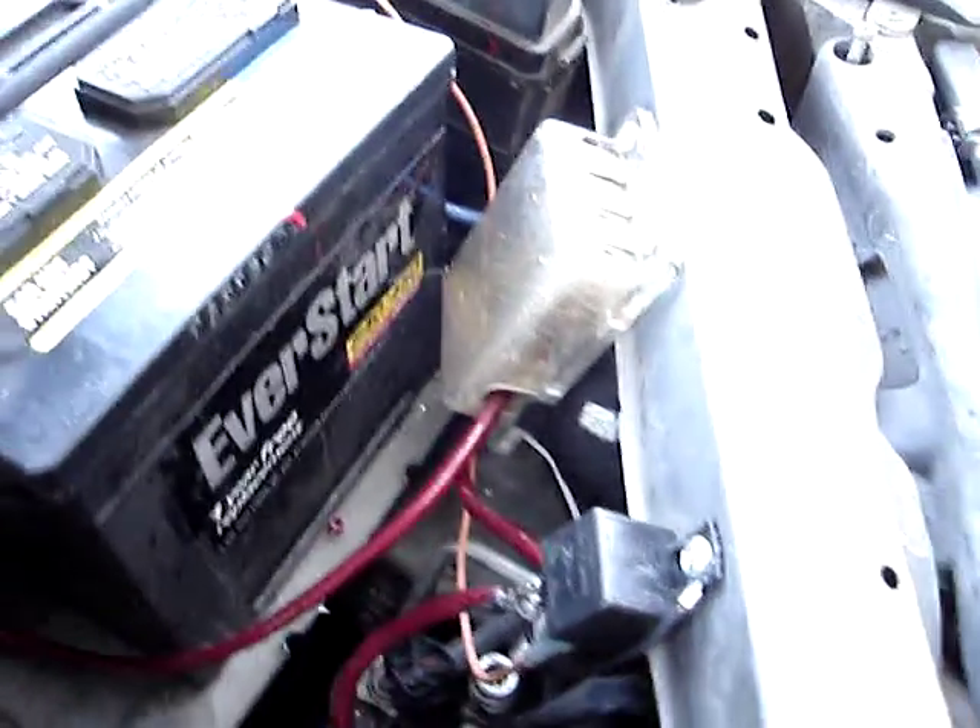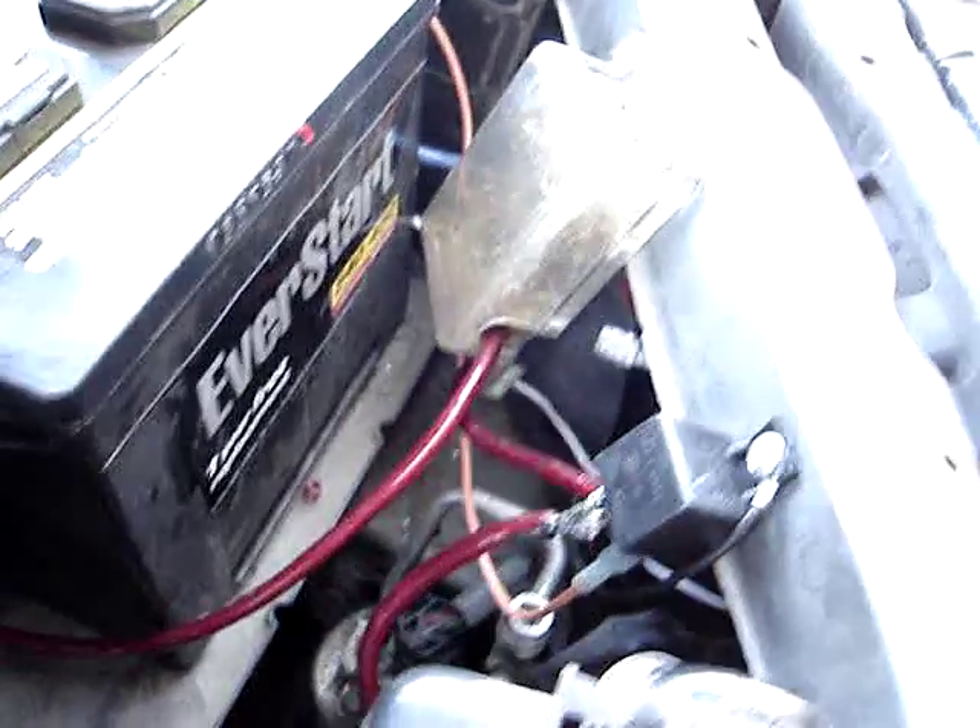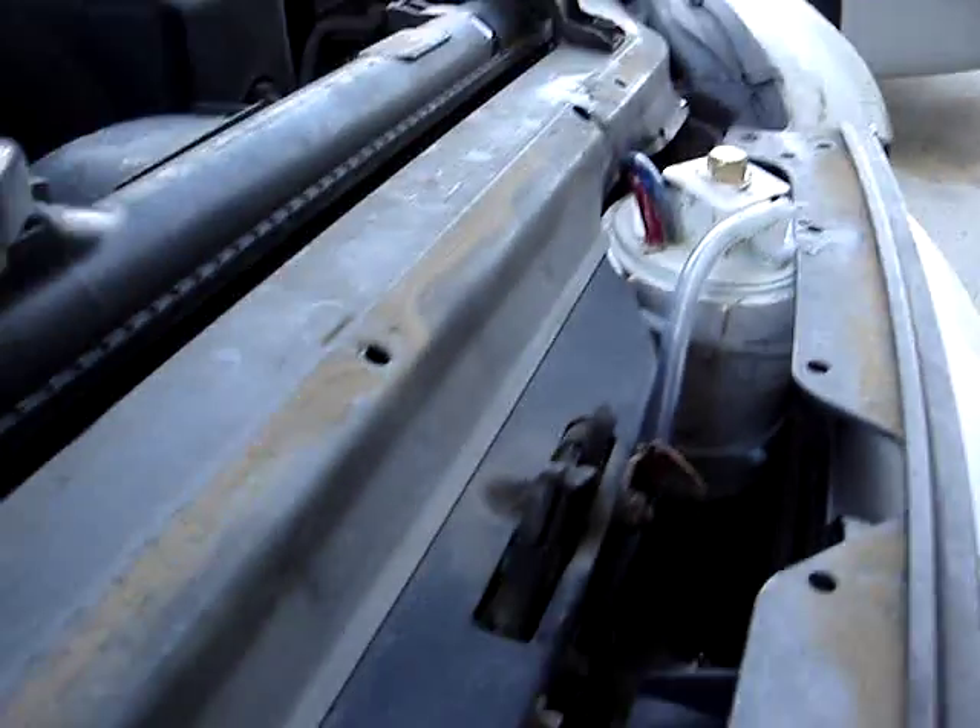I had a fuse block up here, a relay, that sort of thing, but the fuse block kept blowing 30 amp fuses, so I'm not sure what to do about that. I've got to find myself a breaker of some sort.